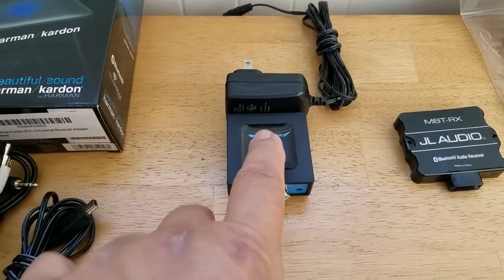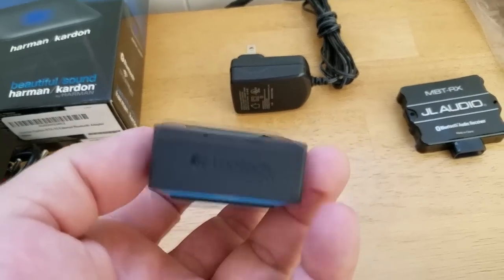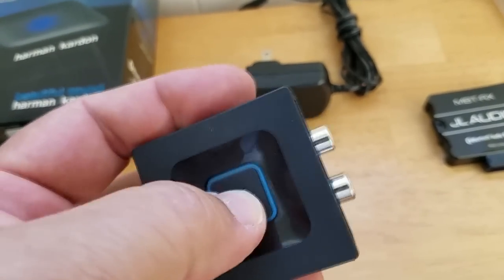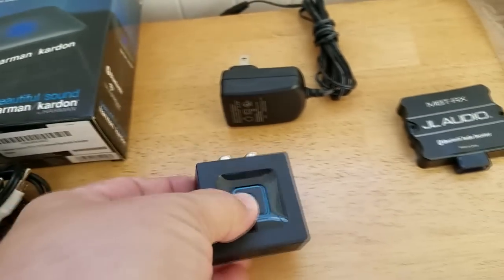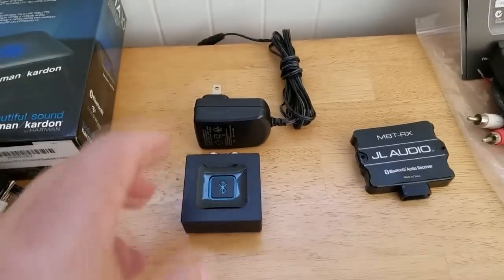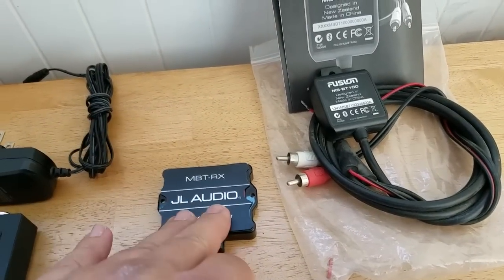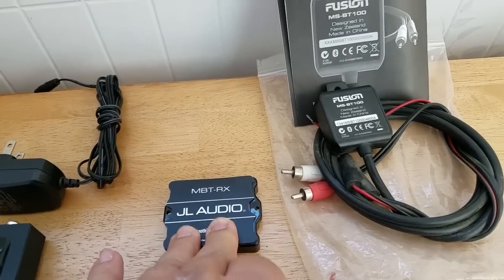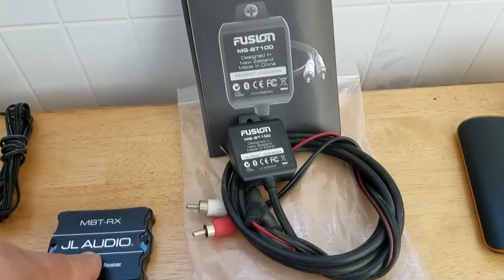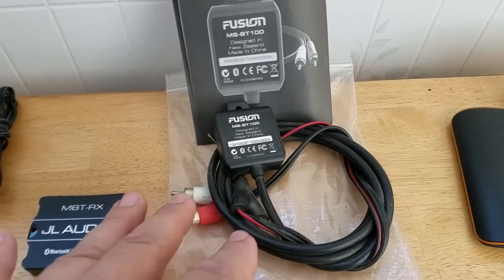The Logitech is a really popular one — we sell a lot of these on Amazon. The problem is it has an on/off switch, so when you go to mount something like this inside, it's just not going to work. What I want are units like the JL Audio MBTRX — a favorite of mine, though I've gutted this one for another project. The Fusion BT100 is the one I'm going to go with for this application.